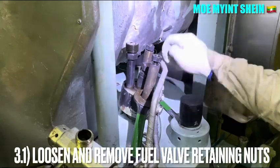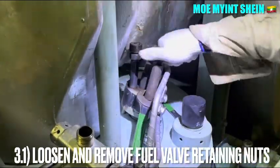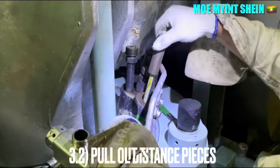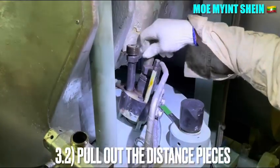Loosen and remove the engine door retaining nuts, which are used to hold the fuel injector to the cylinder cover. Pull out the distant pieces after removing the engine door retaining nuts.